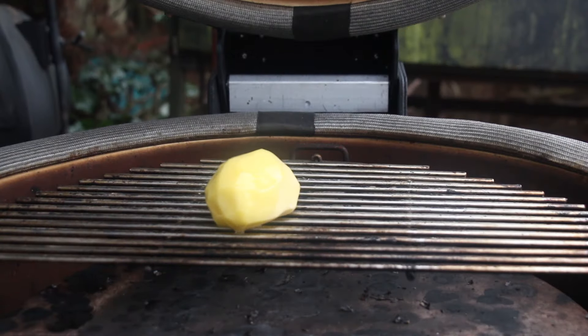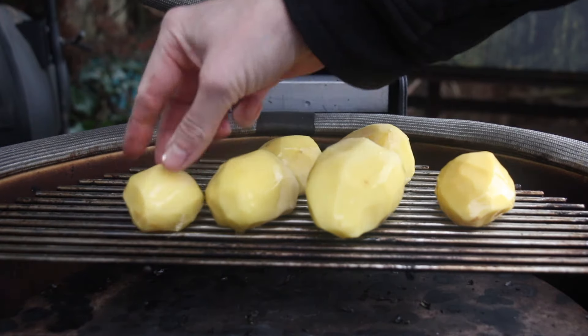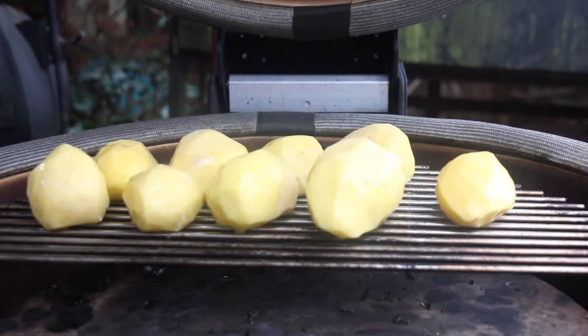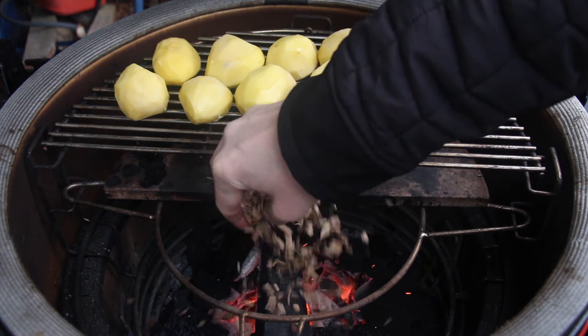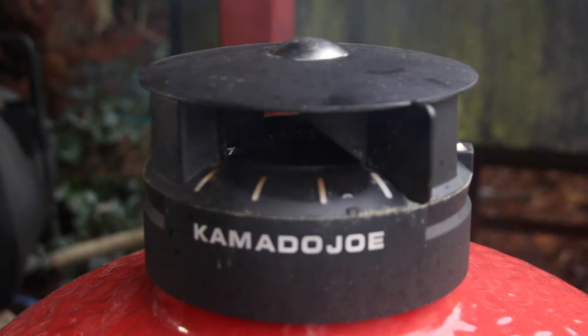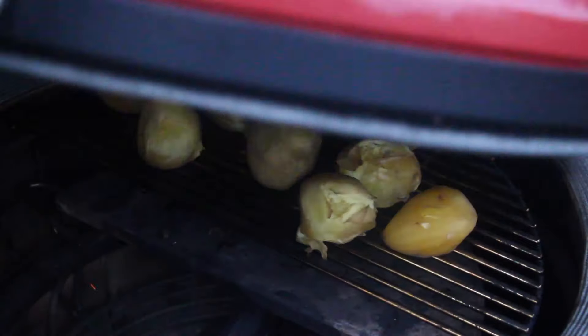Get ready for an indirect setup: half a deflector and half grill grates. Then add your waxy, not pre-cooked potatoes. You can also pre-cook them and then smoke for just 15 to 20 minutes if you're short on time. I smoked them for two hours.